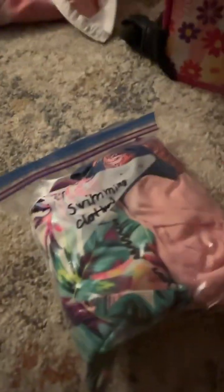Next I have my swimming clothes — I've got shorts. Since it's a church camp, I also have chapel attire, and this is bag number one. I'm going to put that right next to my swimming stuff.